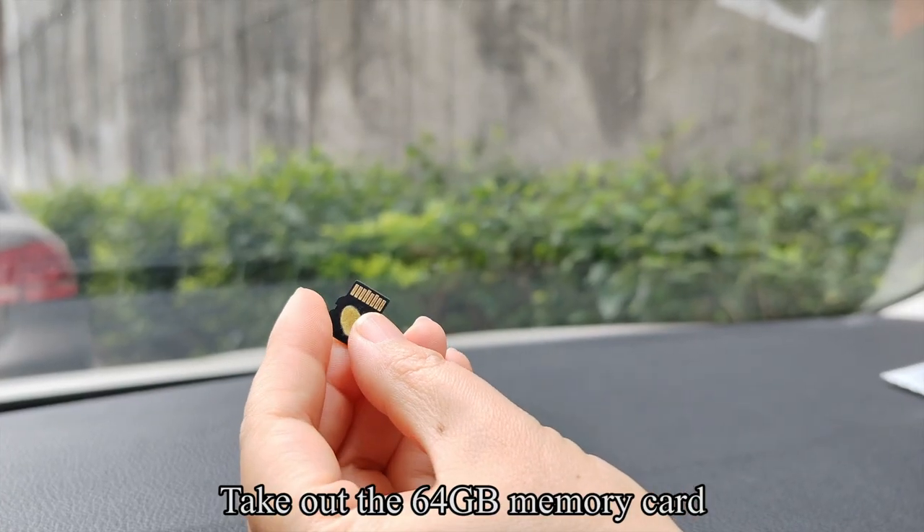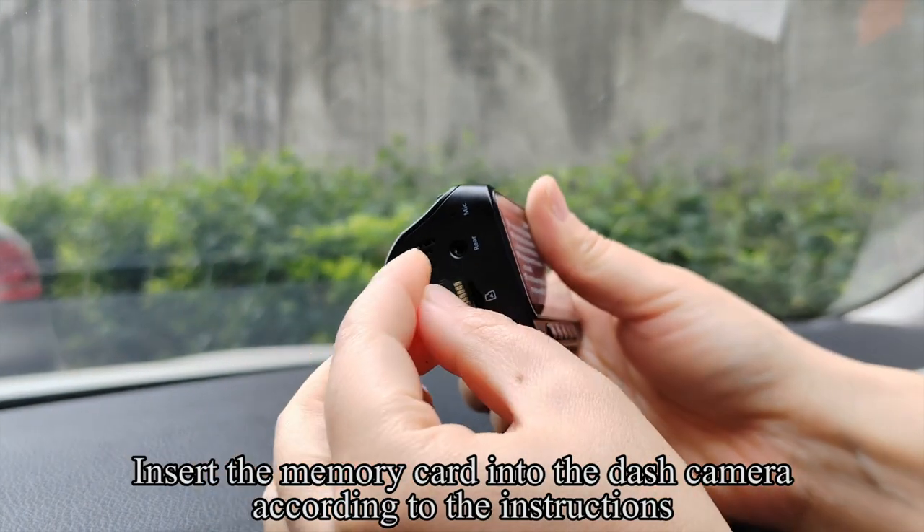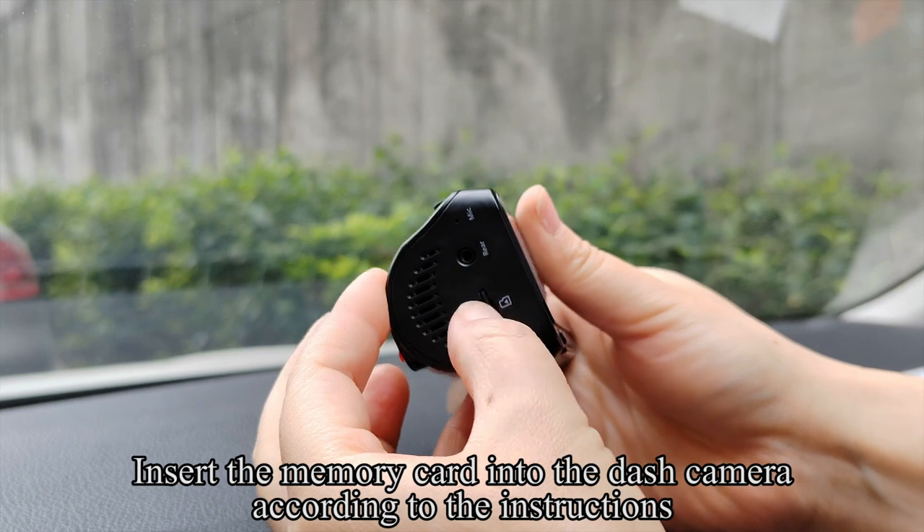Take out the 64GB memory card and insert it into the dash camera according to the instructions.